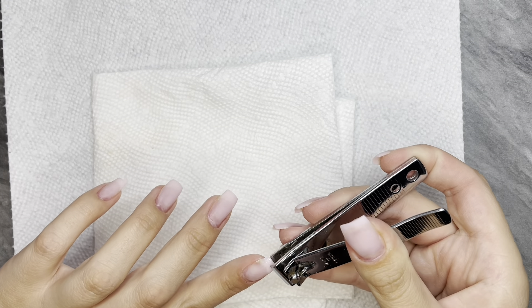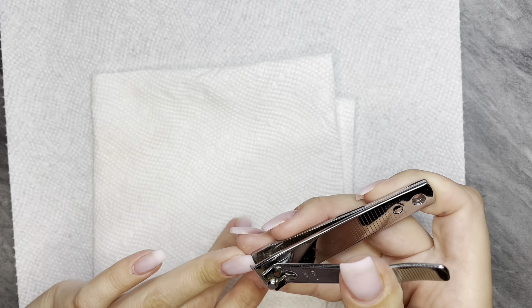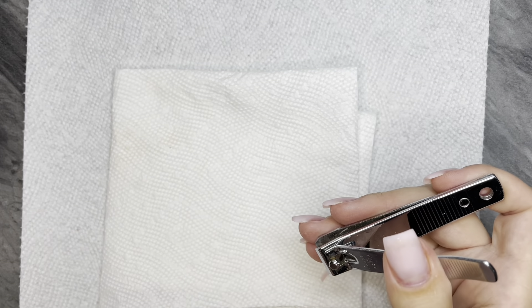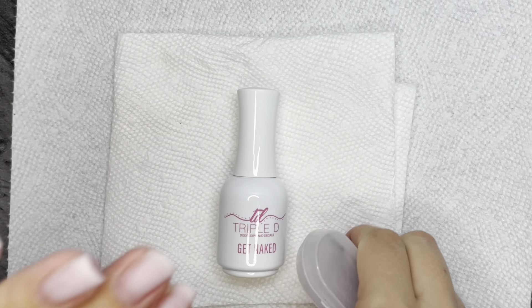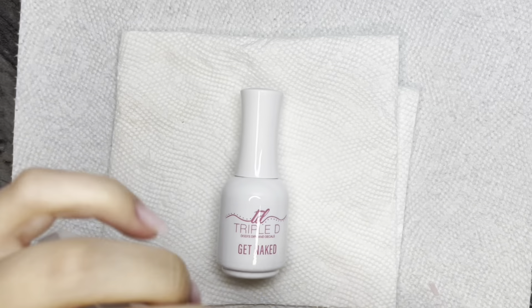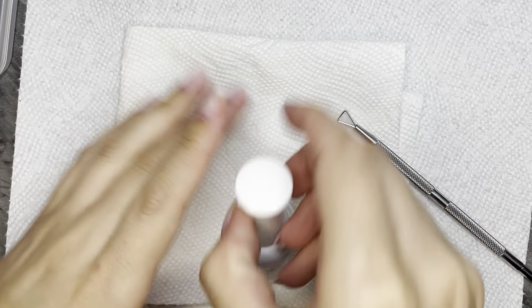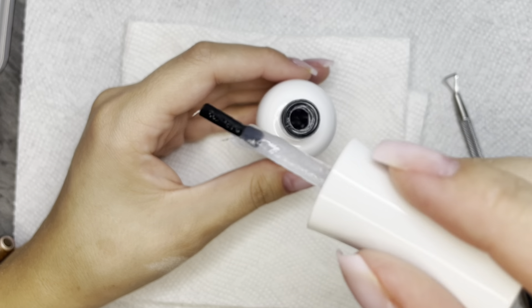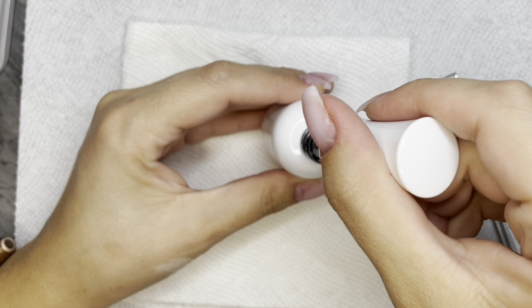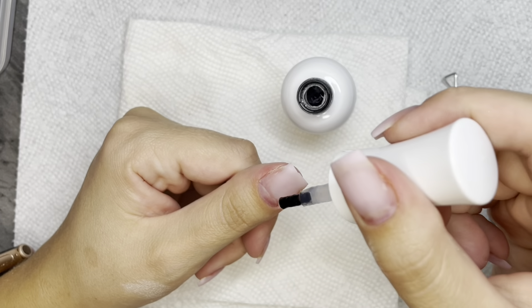I got this — it's called Get Naked from Triple D. I'm sure you guys have seen other people do this video; I just wanted to test it out and try it for myself, so I thought why not film it. I got this bottle from Zim and I already had this little tool set from Amazon. That little triangle tool is what's going to help us get the gel off.